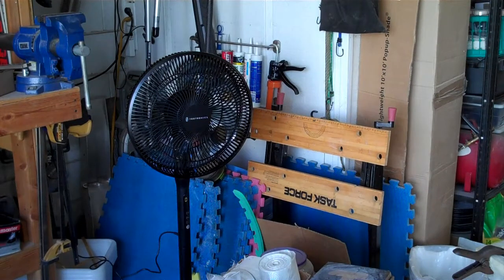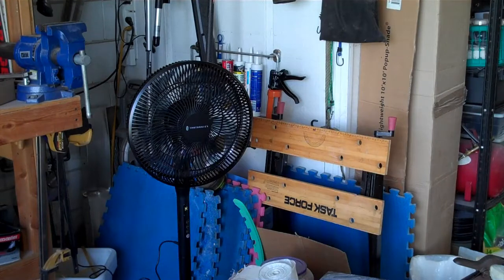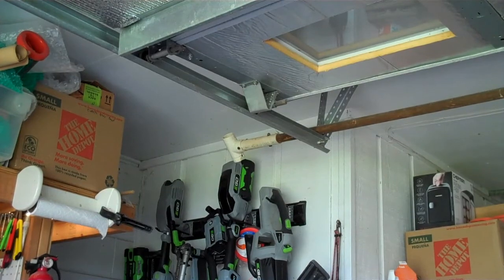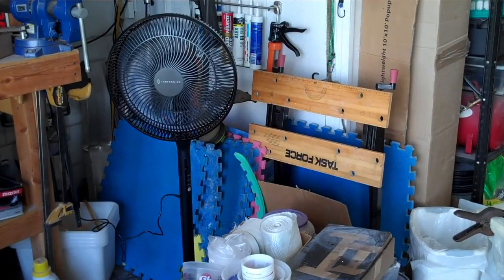I bought this floor fan to get a little airflow in the garage, but as you can see I don't have a lot of room in my garage for it. I could clean up the garage, or I could take this fan and mount it up there in the ceiling in such a way it's not going to get in the way of the garage door, and yet I'll still be able to direct it with this fancy remote oscillation function to wherever I want it.